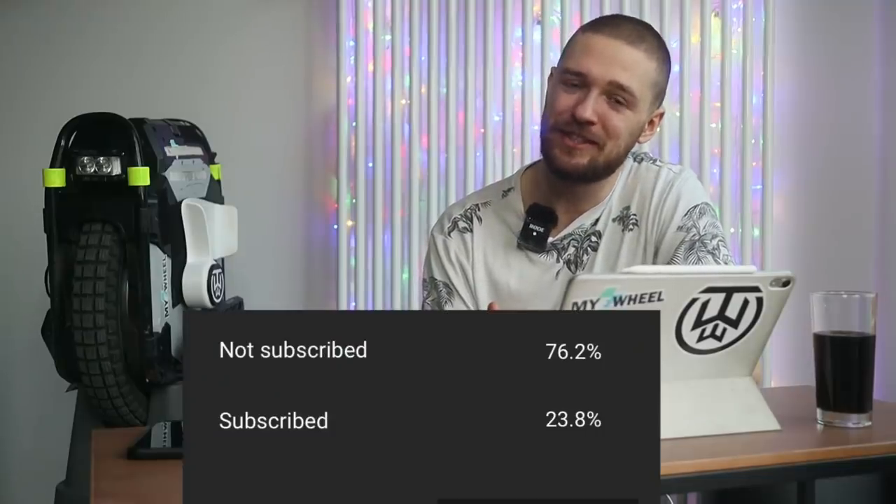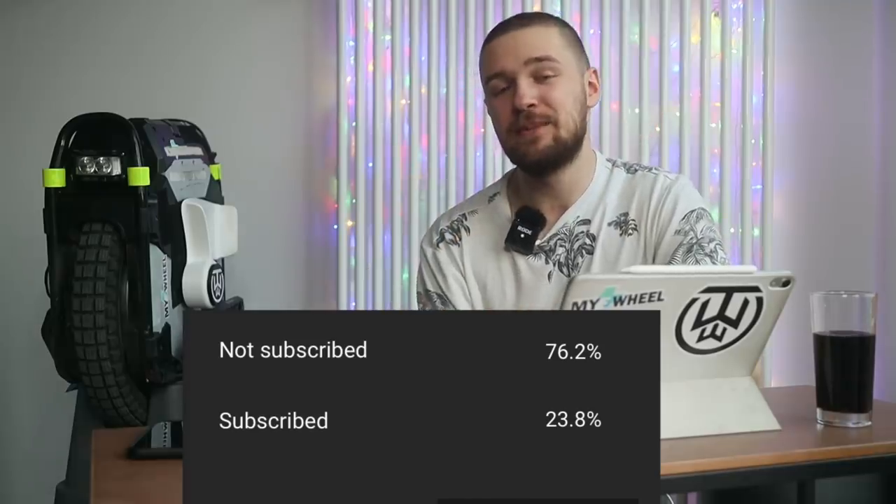Before we dive deeper, I just want to do the thing every YouTuber does — a lot of you aren't yet subscribed, so feel free to hit that subscribe button and the like button. This helps me out a lot and you'll be notified about future videos. Now let's jump into the Evo.